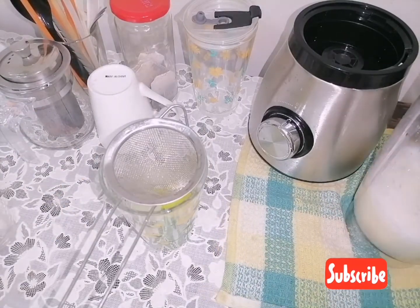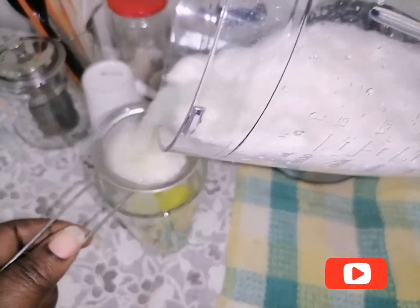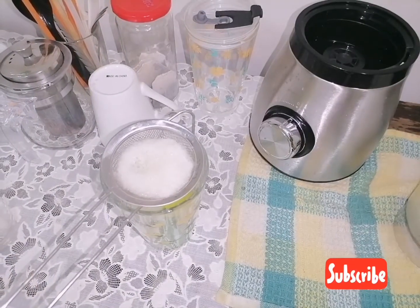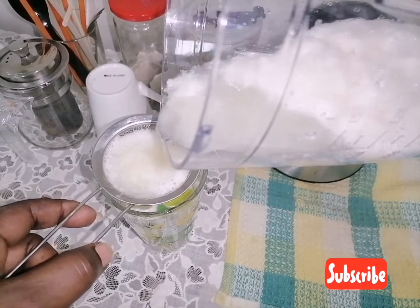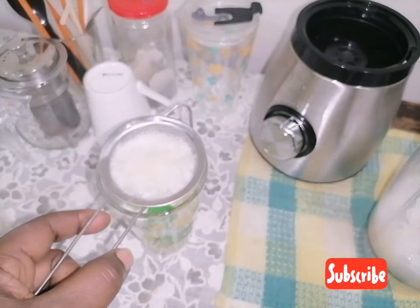Artificial ice cubes help your juice not become so watery. Just strain in slowly and get your beautiful white grapefruit juice. If you let it sit, it strains very, very well.